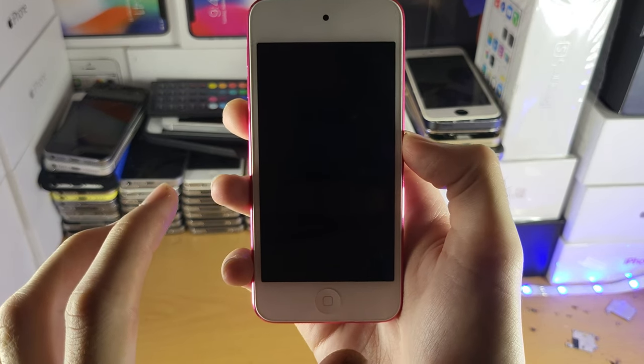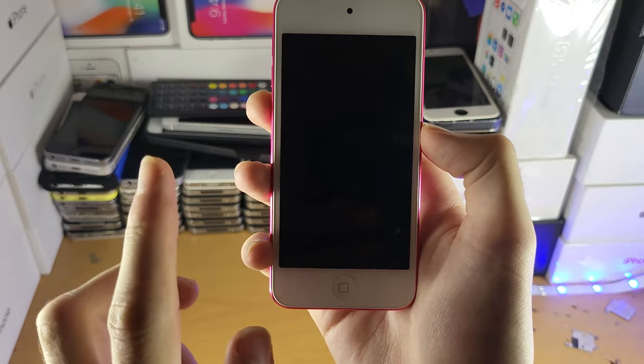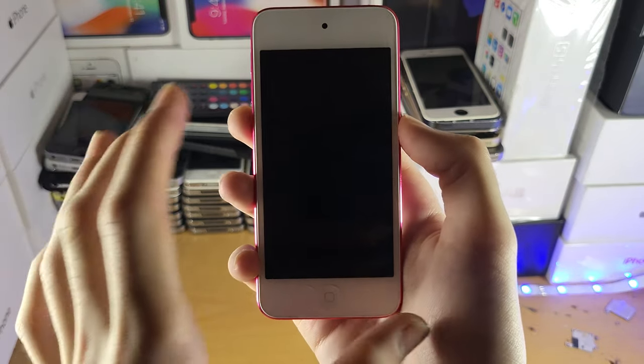Welcome everyone. I would like to show you how to fix an iPod Touch that won't turn on. So let's say the first example is you're using the iPod Touch and then all of a sudden you see a black screen and nothing's working.